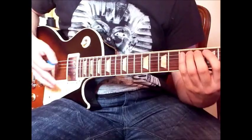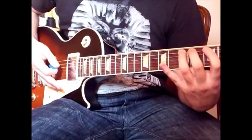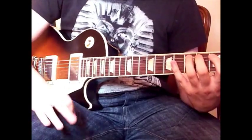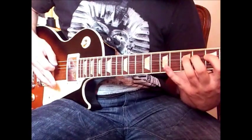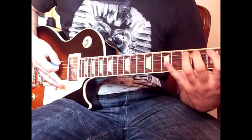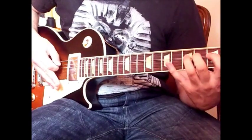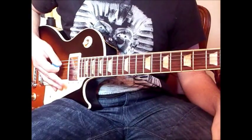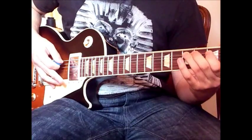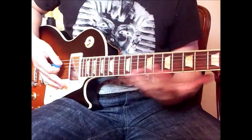Now we have this bent note — that is the note that lands on the beat. We bend that 5th fret on the A up a full tone, then we unbend it, and then play the 5th fret just to give it some vibrato. That's that first descending part.